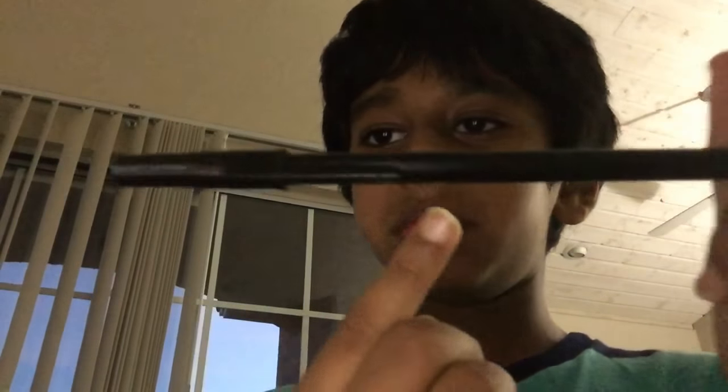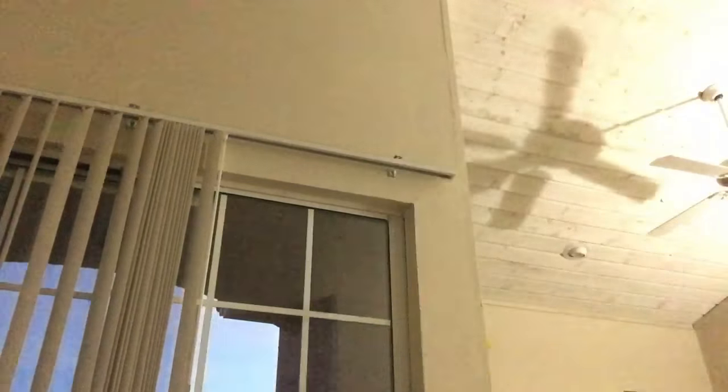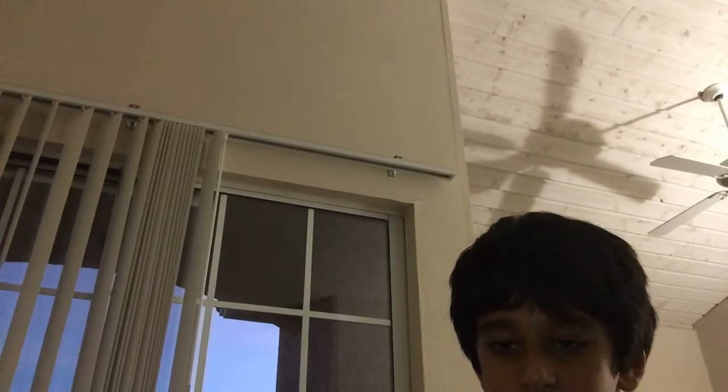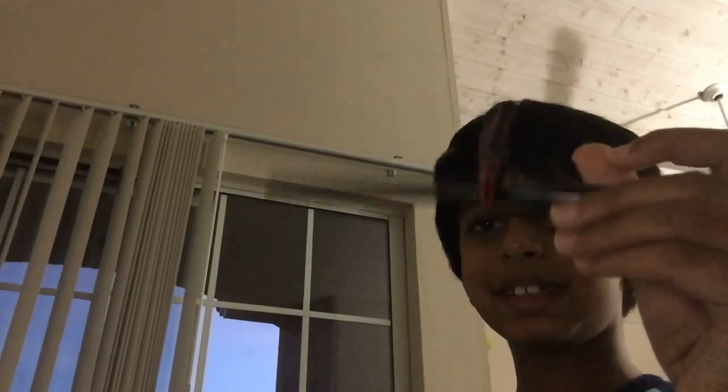This is a really easy magic trick. Get a pen that has this thing - let me show you. This thing here, and when you put the lid on, put the pencil in like that. And that's how you make it look like it's floating.